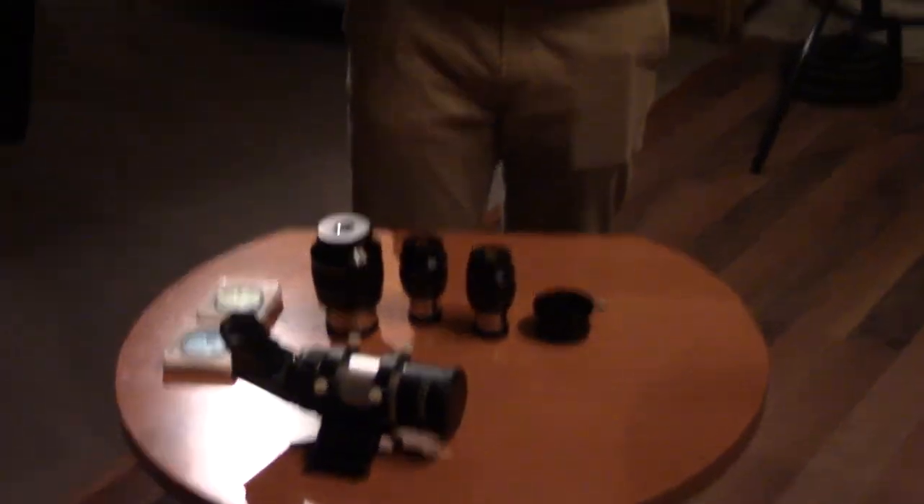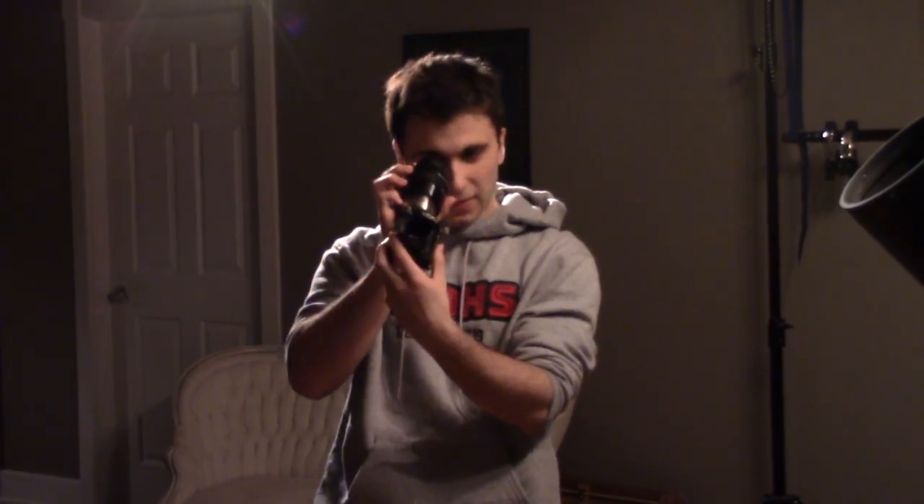Lastly, this is a diagonal. The reason it exists is purely for convenience — if you look at how the camera slides in to line up with the scope, it would be awkward and annoying to have to bend over to look through it. The diagonal mounts at an angle so you can look at things at a right angle instead of straight through.